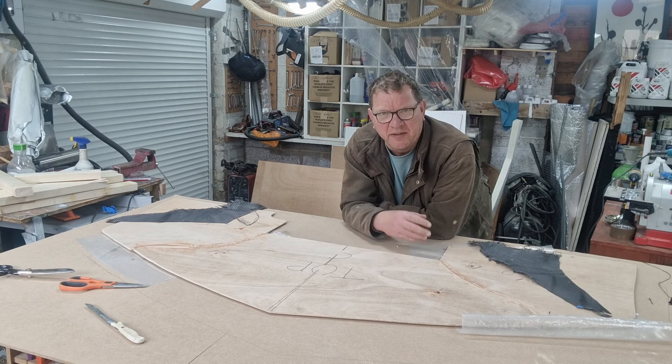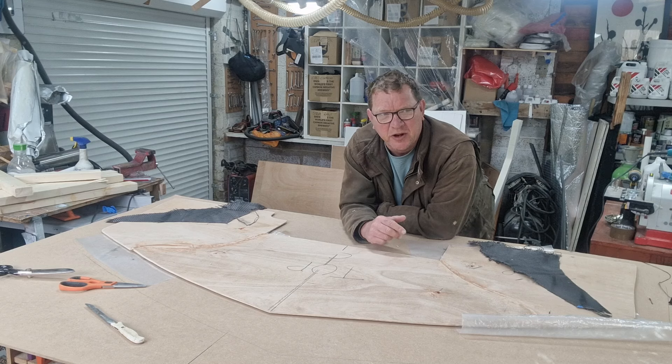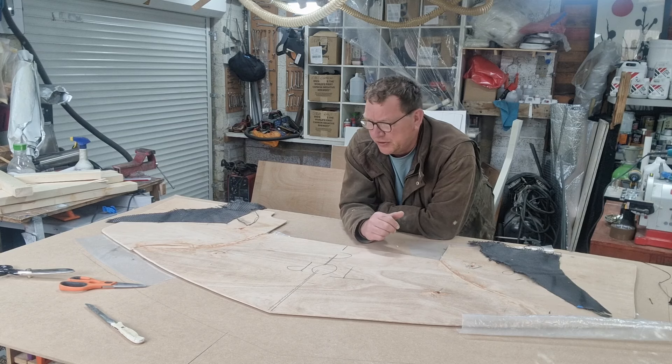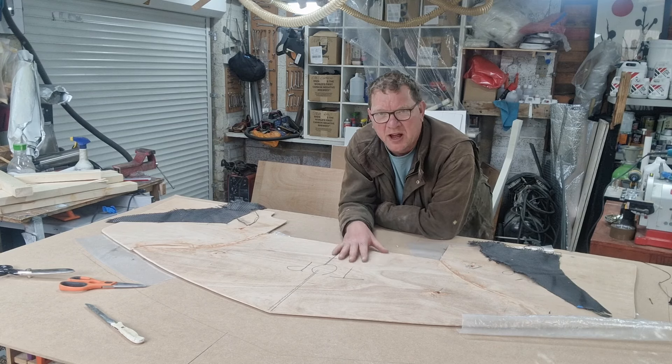This will be done — instead of the normal slapdash amateur who-knows-what method, this is going to be the professional focused slapdash who-knows-what method, because this piece will be appearing on the final car.